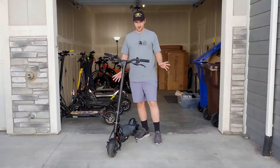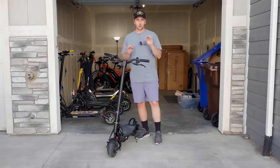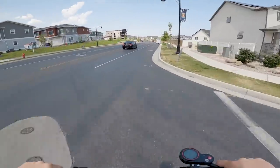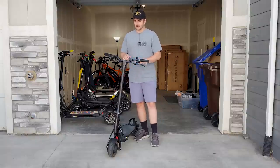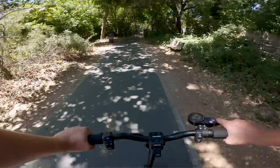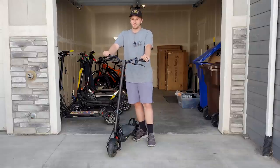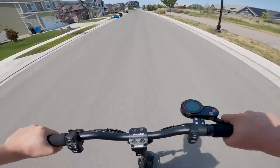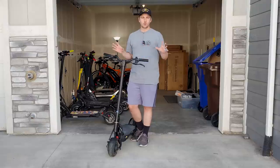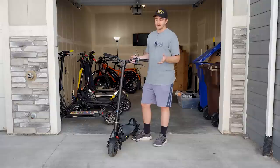For scooters around that thousand-dollar mark, the Kaabo Mantis 8 is the first one I said in my review video that I sound like a shill for, but I absolutely love it. I think it's the answer to so many riders' questions about which scooter to get — the price is amazing, the speed is good, the quality has been fantastic, and it's fairly portable. This is the scooter I've been grabbing more than any other lately — to ride around, go to the grocery store, or take on the train. It's right in that perfect balance of everything, and until something changes my mind, this is the scooter I recommend for most people.